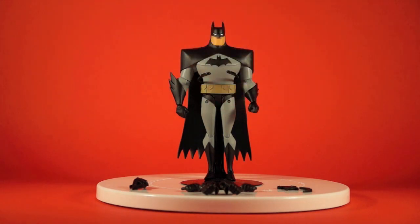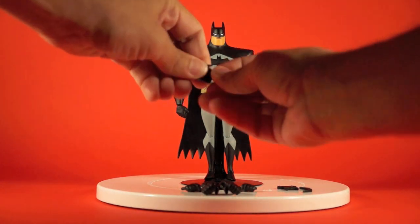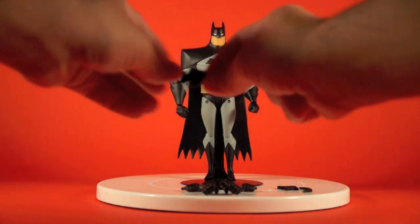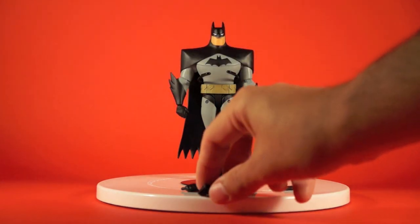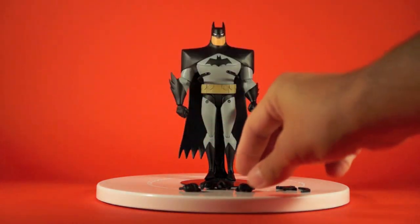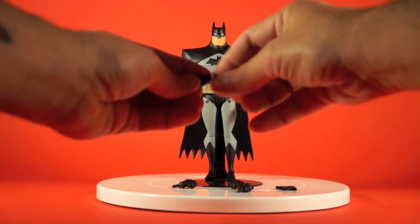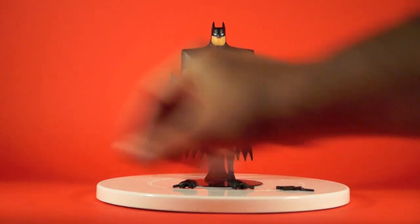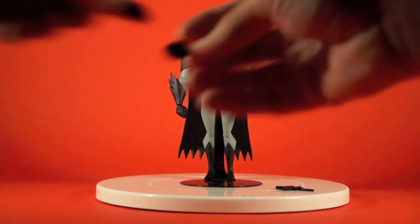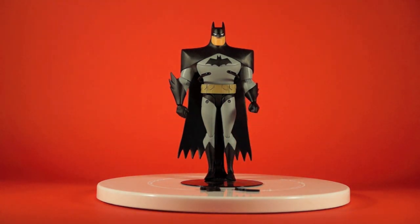Included are an extra seven hands — three pairs and then one extra. He comes with fist hands already on. Also included is a lone right hand gripping his grapple, and the grapple piece actually separates — there's no line included, but it's permanently fused into that hand. Then there's a pair of open grip hands, a pair of tight grip hands meant to hold the batarang, and a pair of loose, relaxed open hands.